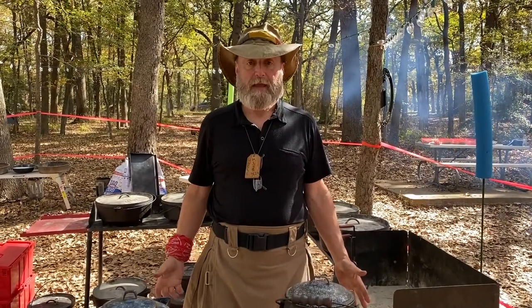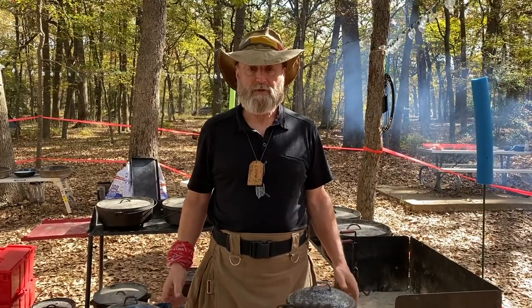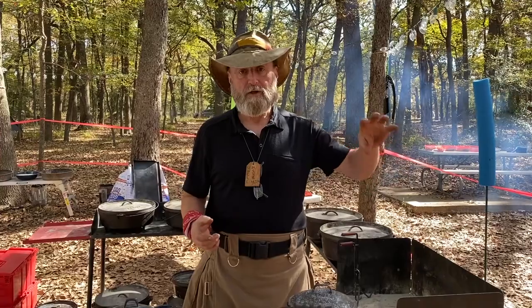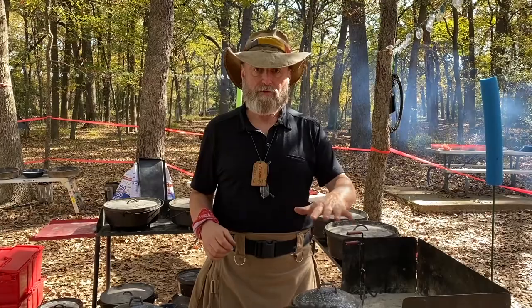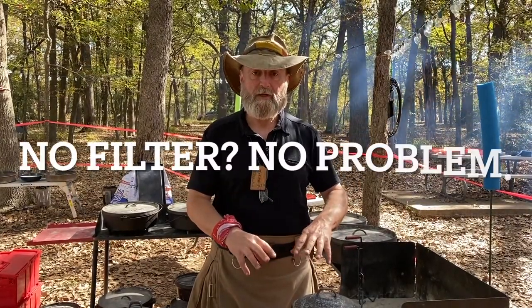I've had a number of folks ask me how I make my coffee in the morning. The concept is cowboy coffee — it's a very simple method: pot of water, coffee grounds poured in, allow the coffee to steep, then do something to break the surface tension of the water so that the grounds will settle to the bottom, and then pour your cup.